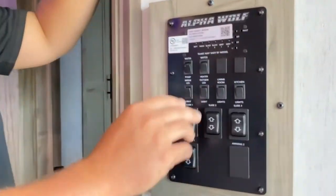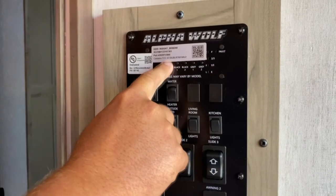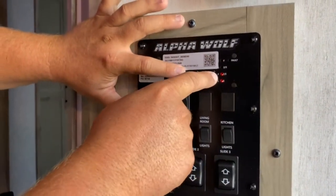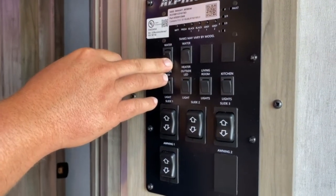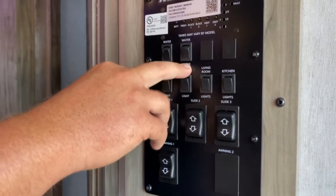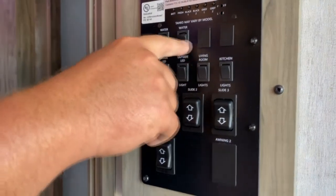This is your main control panel. These are all your tank indicators — battery, fresh water, black tank one, black tank two, gray one, gray two. Push them and they'll tell you how full they are. If the red line goes up, the battery is full. You do have a little water in your fresh water tank, and the others are empty. This is your water pump — when you're hooked up to city water you don't need it. It's only for dry camping when you have water in your fresh water tank. This is your gas and electric water heater switch. It's on electric right now and it is hot. You can turn both on for a faster recovery, or you can run strictly on gas.